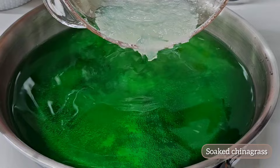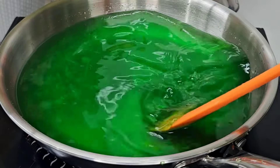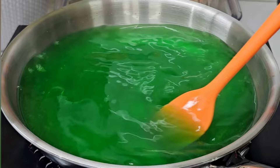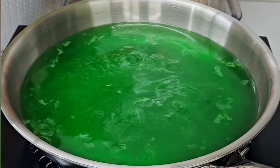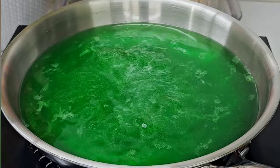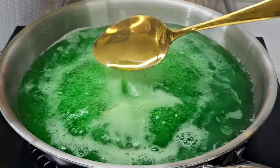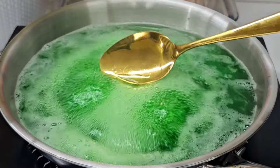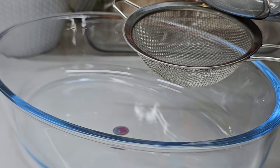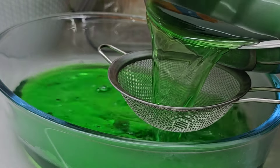I will add it in half a cup, then we will add the green color and mix it. I will put it on high flame. When you are going to make the China grass, we will melt the whole thing. Then we will add a tray like this.